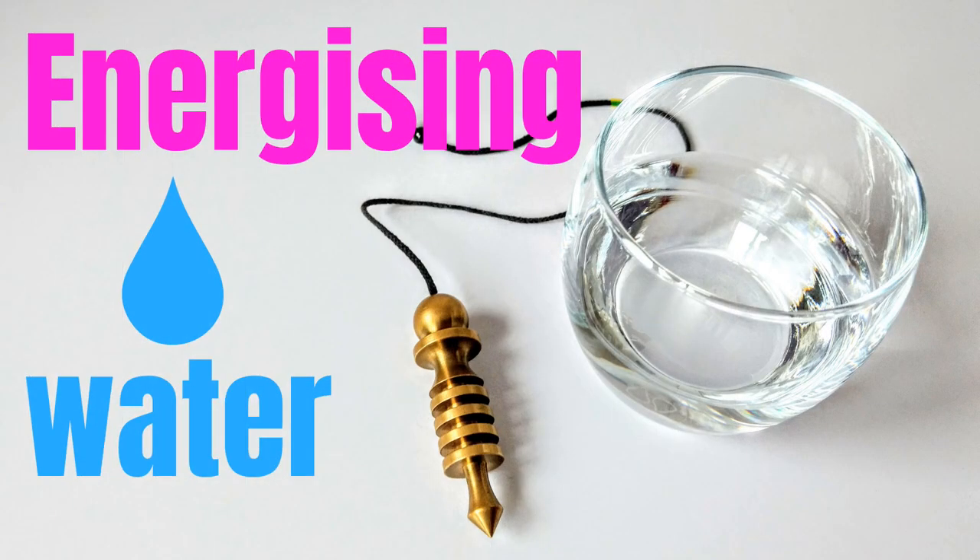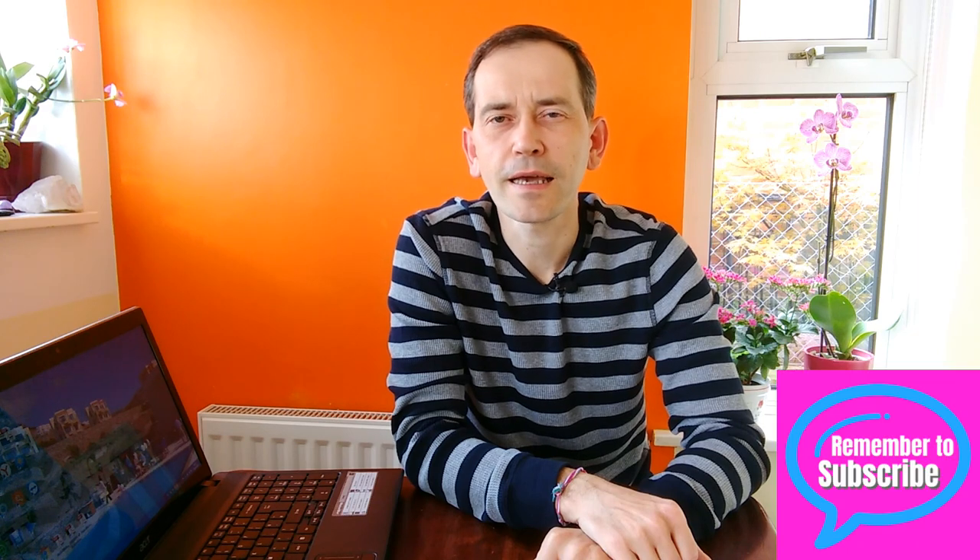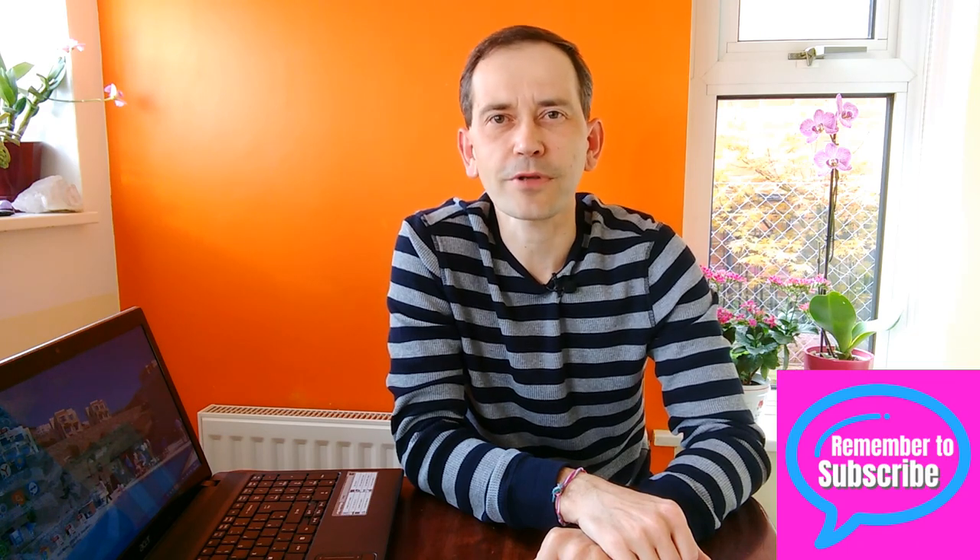Hello, in this video I'm going to share with you my experiences with this DVD from Raymond Grace. Raymond Grace energizes water. Does it work and does it help? Let's have a look. I'm Servius and in this channel I share with you practical tips and tools you can use to improve your wellness. So if you are new here, please consider subscribing.